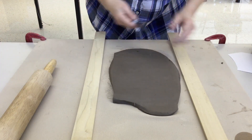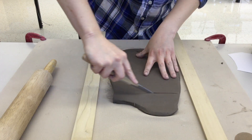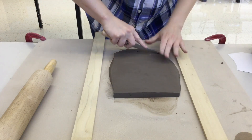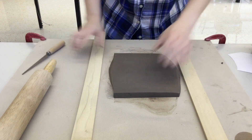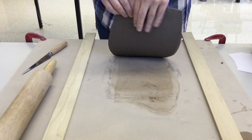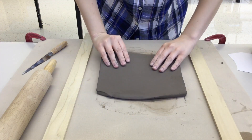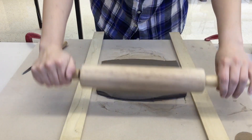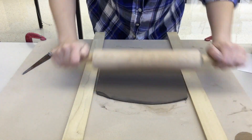I can already tell this is going to be too much clay, I don't need to roll out this much right now. So I'm going to cut a little bit off — this will just make it easier to roll out to the right thickness. Again, I'm going to pick it up, lift it towards me without bending it, and flip it. This helps make sure the clay gets stretched out evenly.